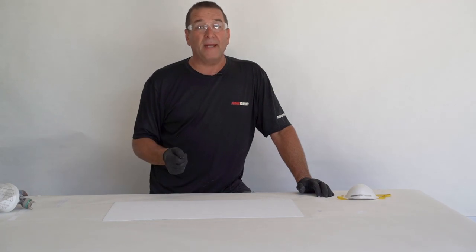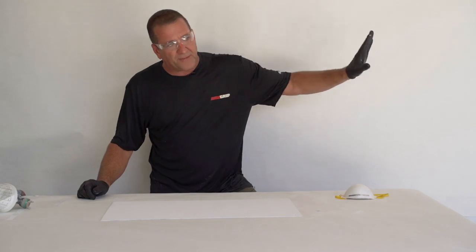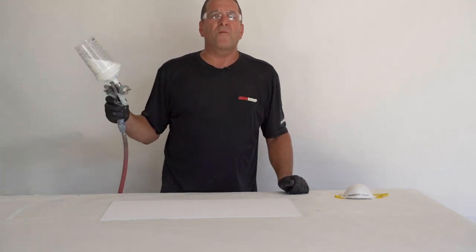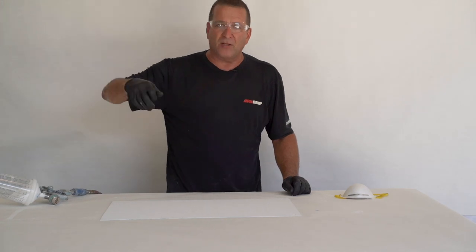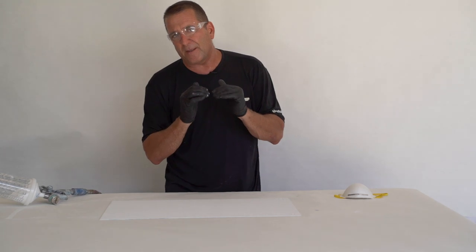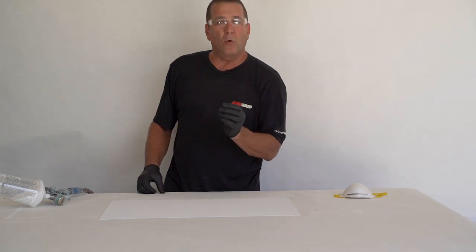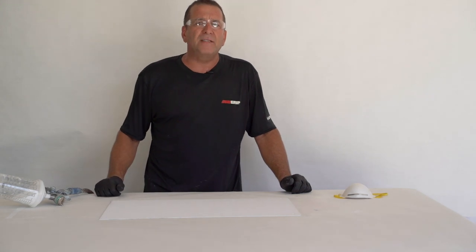The advantage of rolling the paint on and applying the non-skid dry is, first of all, you don't need to paper off everything — you just tape your borders off and roll your paint on. The second thing is you cannot over-apply the non-skid. If you have the paint mixed in the non-skid and you spray it and you put too much on, you start to lose the non-skid effect — it gets drowned in the film. The rolled film of paint will only absorb so much non-skid; the rest of it just blows away, making for an easy application.